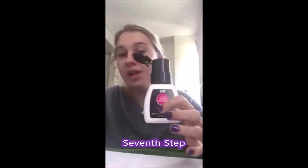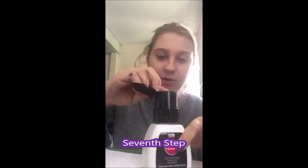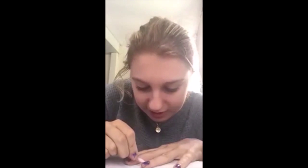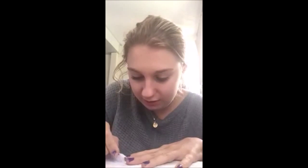You see that there's excess nail polish around my fingers? I'm going to take my nail polish remover and a Q-tip, and I'm going to get some nail polish remover on my Q-tip and just trace around my nails carefully.